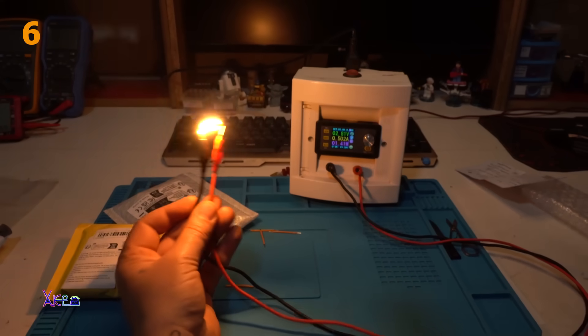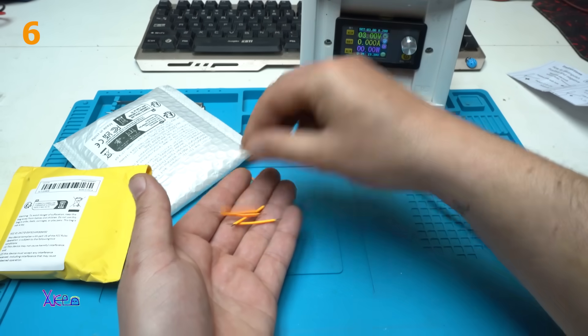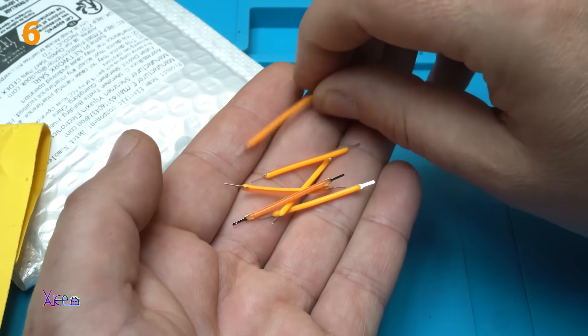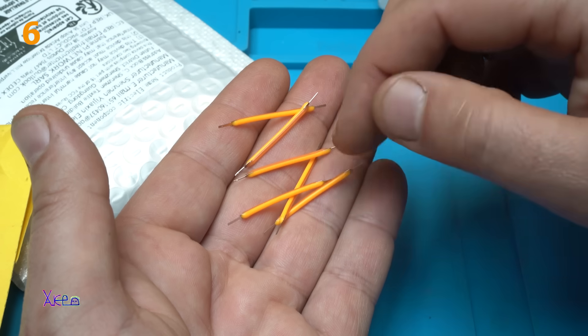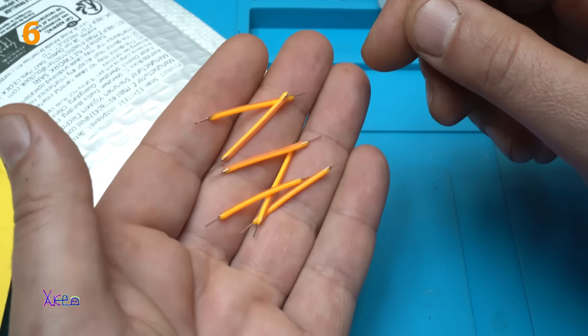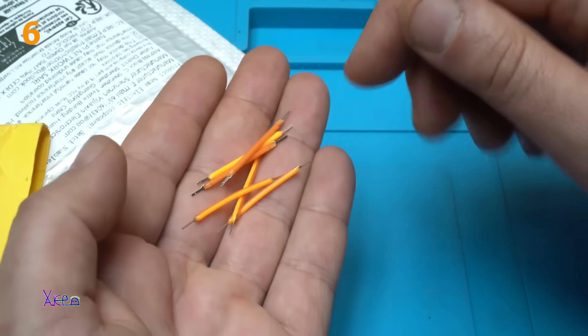Very bright. These are 30-millimeter long flexible LED filaments. I got six pieces in the order but it said five pieces — bonus! They are cool and I will make a cool project with these.